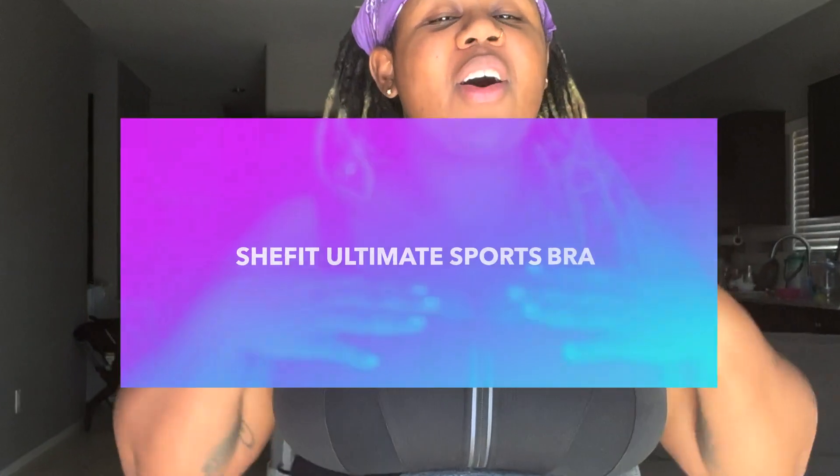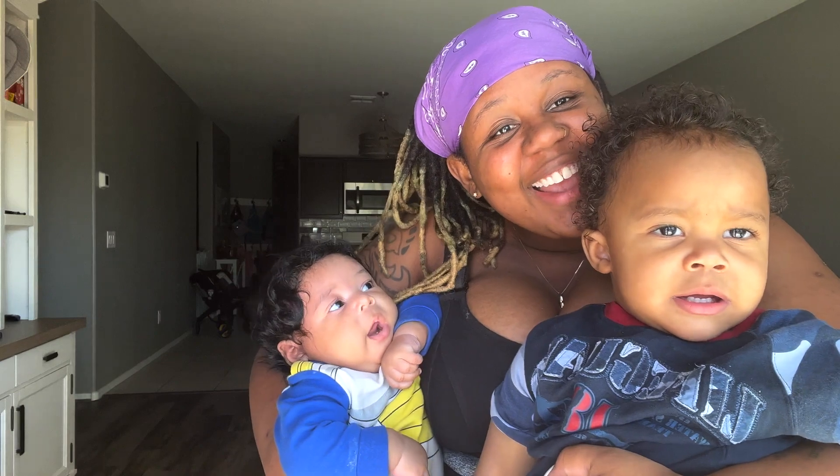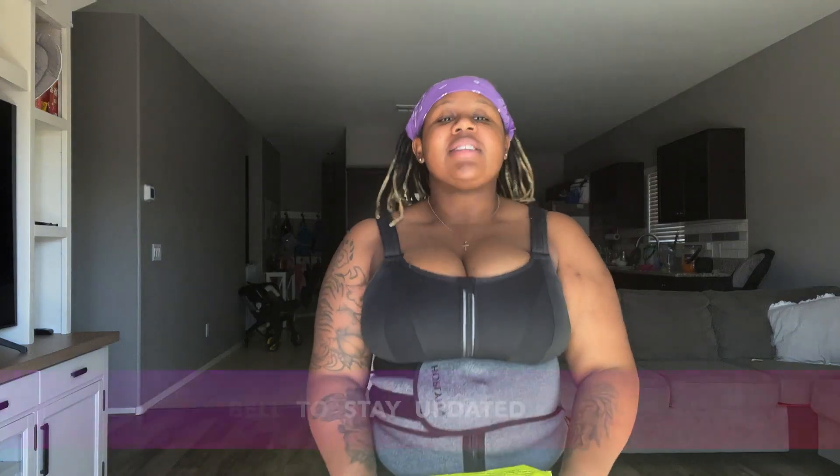Hi, you guys. Welcome to our channel. I am Millie, and today I'm going to be doing a review of the SheFit Ultimate Sports Bra. I'm wearing one right now, but this one is two years old, so it's super adorable. I love it. However, I've ordered some new ones and I want to review them with you guys. So let's get right into it.